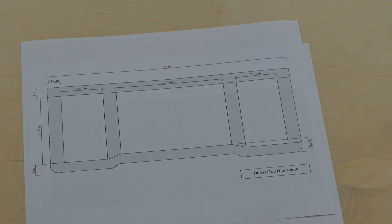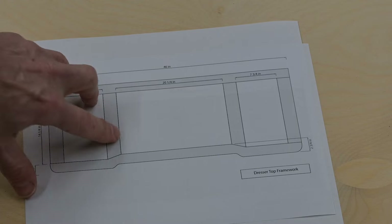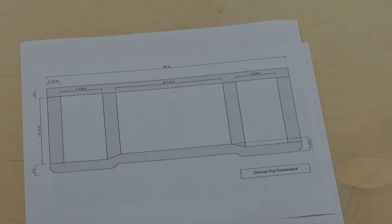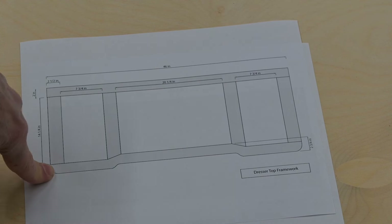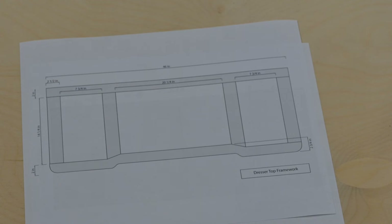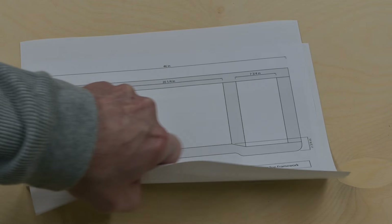I've got a couple of different ways of doing this front piece — I could cut the whole piece out and bandsaw these grooves in, but I think what I want to do is throw this into an SVG file and drop that into the Shaper Origin and cut it out with the Shaper. I think it'll be a little more accurate that way, and I've got the tools so I might as well use them. That's what I'm going to do — get all these roughed out and get this started.